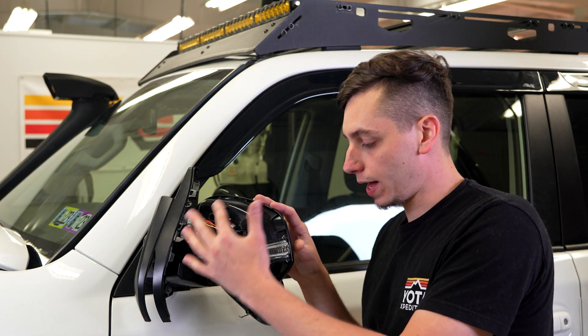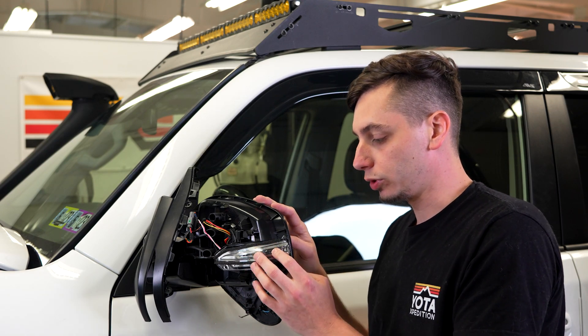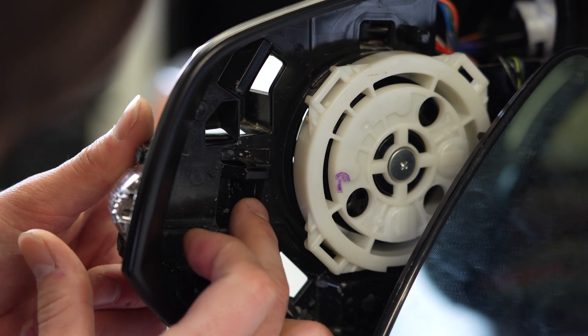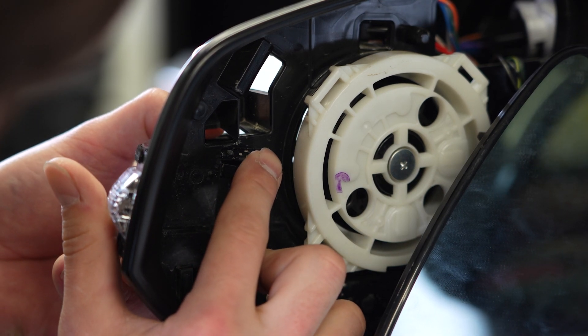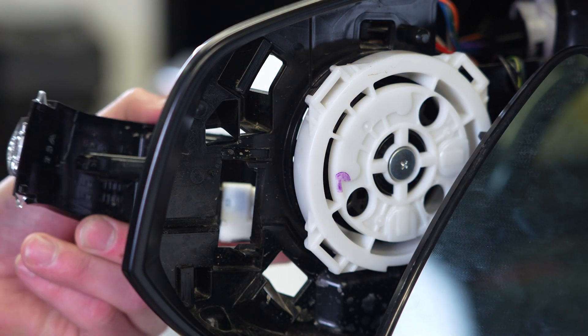Now that we have that trim off and out of the way, we can go ahead and take off the turn signal, which is really easy. Looking at the inside of the mirror, you can see you have two tabs that hold the turn signal in. Pull the bottom one down, push the top one up. You don't have to push too hard because you don't want to break them, but once you do that you can pull out the turn signal.